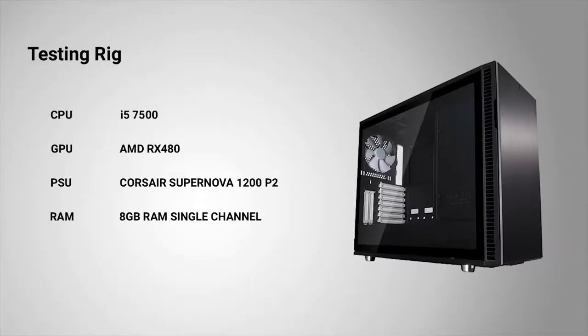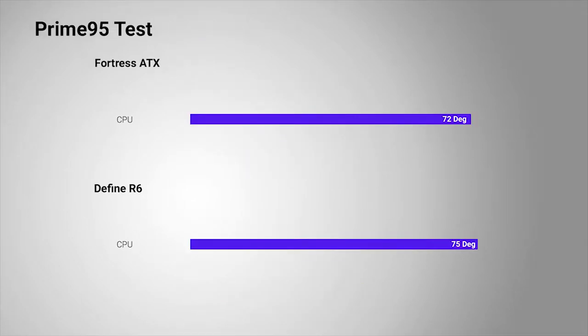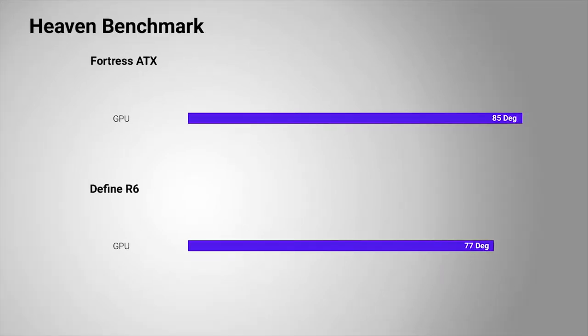All of this sounds good, but how are the thermals? With a case targeted towards keeping noise at a minimum, the expected trade-off would be subpar airflow and higher temperatures. But we're happy to report that after testing with a mid-range build, cooling is also quite good. We tested the R6 against a similar but less expensive case, and the R6 completely blew it away. Idle temperatures saw an almost 8-degree drop on the motherboard, CPU, and GPU, while stress tests with Prime95 and the Heaven benchmark also showed similar improved thermals.